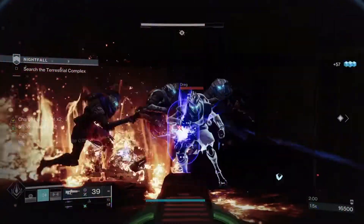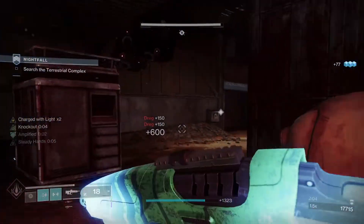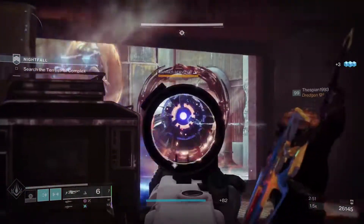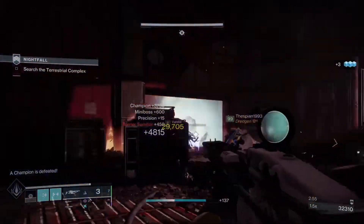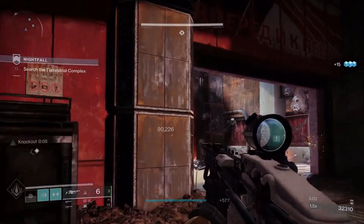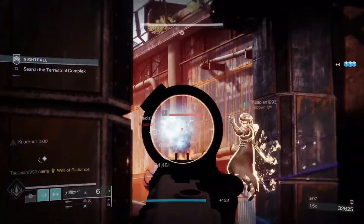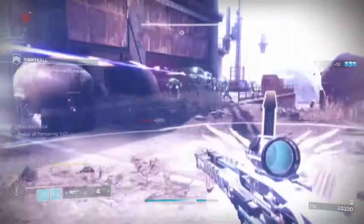I have a potential fix for these. First, get rid of the melee energy on kill and give it melee energy on lightning strikes — feed into the identity of the exotic. Secondly, make the lightning strikes jolt targets so you can play into those cool Arc 3.0 mechanics. And thirdly, even if it's a shot in the dark, let the lightning strikes stun overload champions, since Bungie said they wanted to give more exotic armor the ability to stun champions.